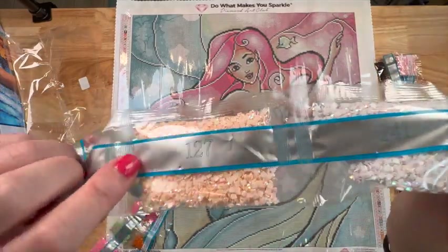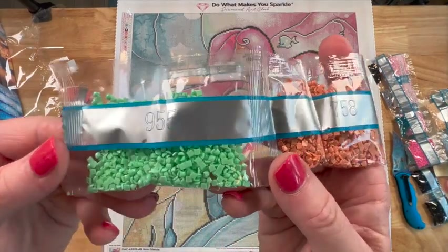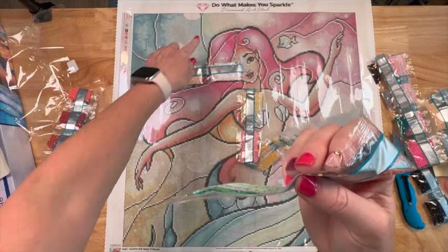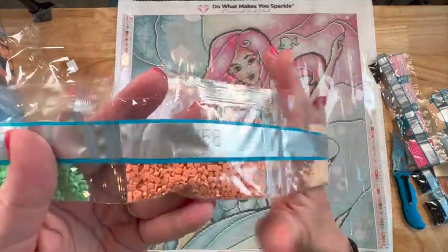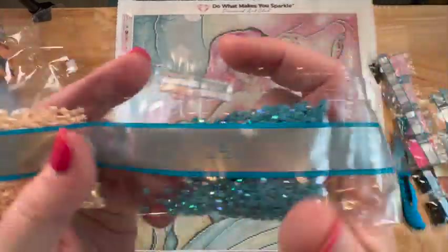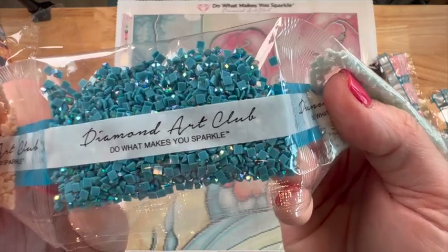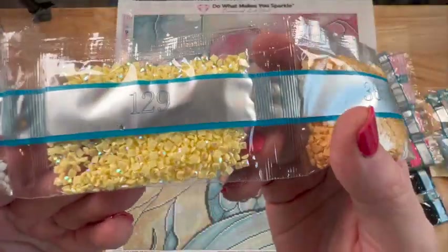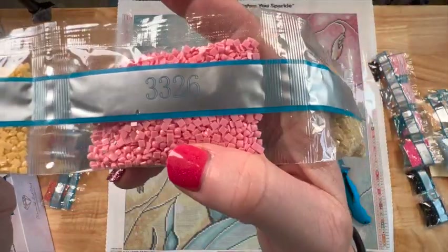So 141 is white AB and 127 is peach AB. And then 955 — oh y'all, this color almost glows in the dark! Where is that gonna go? Maybe right here or in the fish area. That might be one of my favorites. Then 758, 951, and another AB — 140, beautiful blue. Full bags of ABs! There's one more: 3756 — a really really light blue.